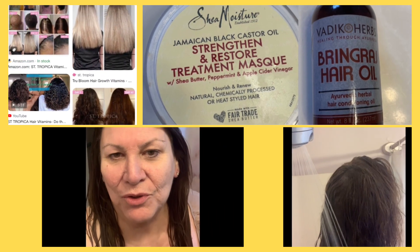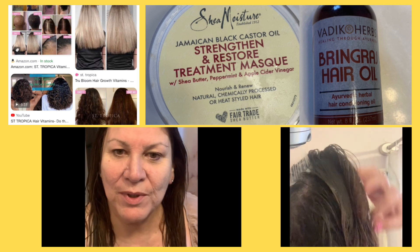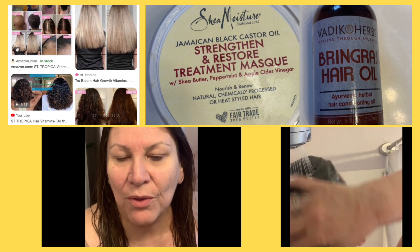Hey, I want to try inversion therapy to grow your hair. I saw a video on it and I was like, wow, that's pretty cool. It seems like it works very quickly and almost twice the growth that you should be getting.